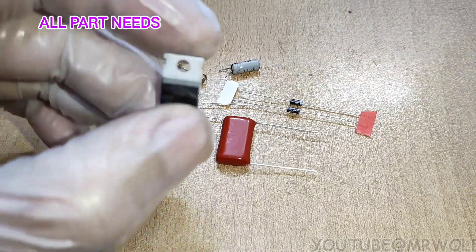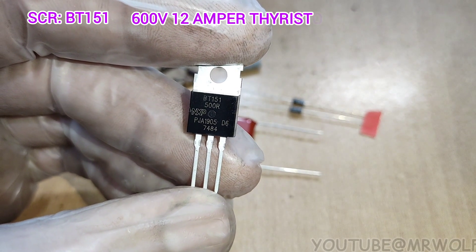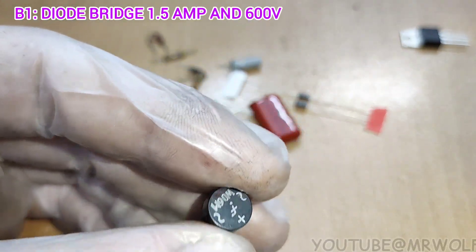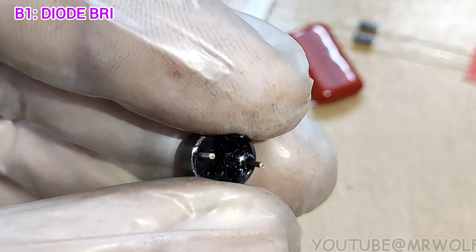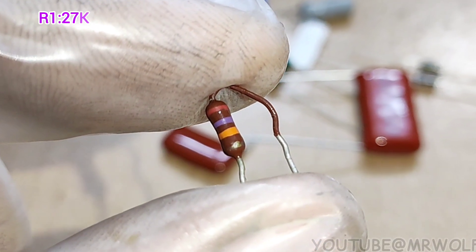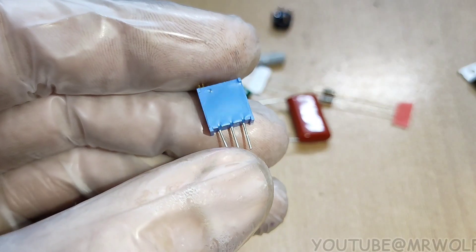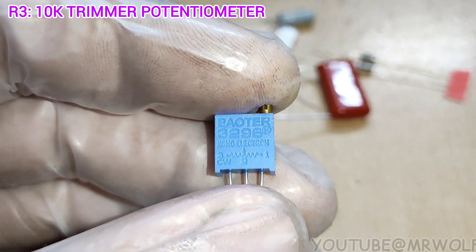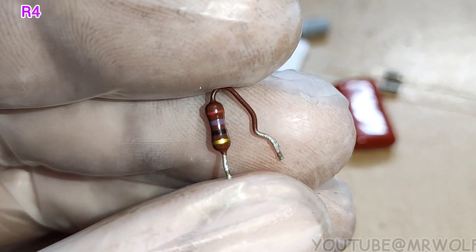To make this CDI we need these parts: a thyristor BT151 — its voltage and current tolerance is 600 volts and 12 amperes. B1, a diode bridge with 600 volts and 1.5 amperes. Resistors: R1 is 27 kilohm, R2 is 330 ohm.